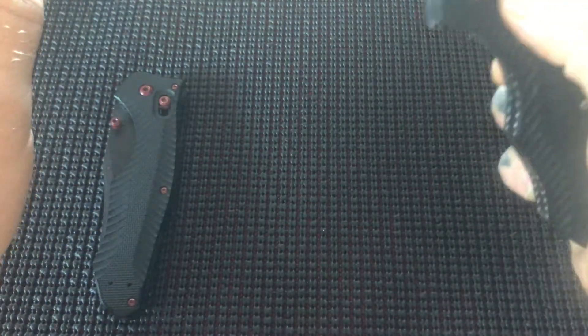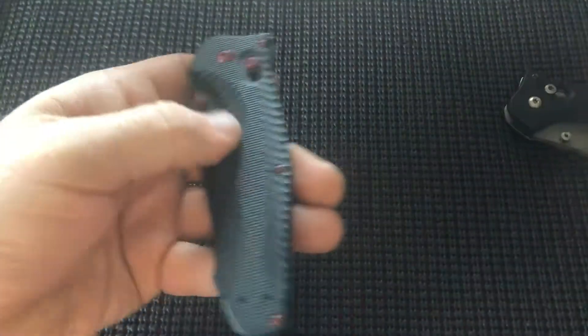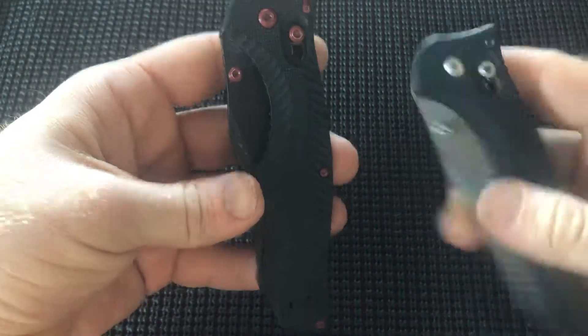So this one — it does not drop shut, you kind of have to shake it. This thing almost cut the shit out of me because as soon as you tap that bar it just slams. Okay, I was not expecting that. That was close.